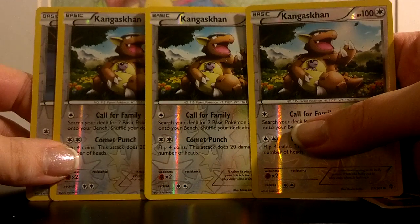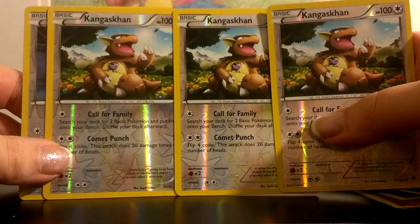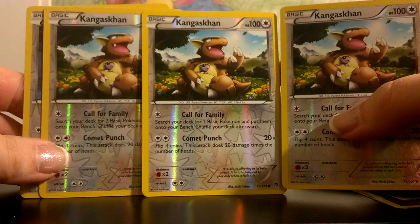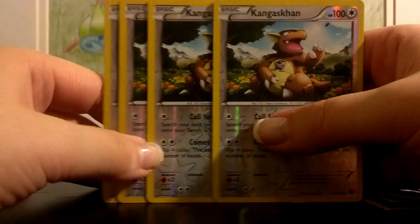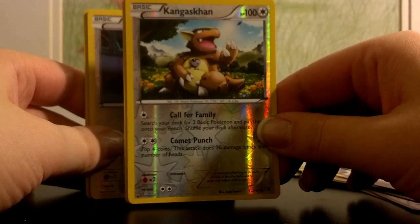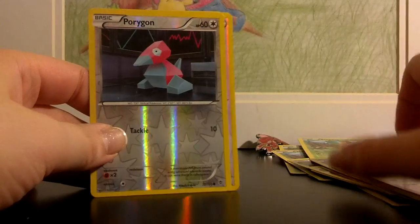Kangaskhan, and there are three of those. His Comet Punch is really not that bad for a starting Pokemon — he's at 100 HP for a basic. For Comet Punch, just two of any energy lets you flip four coins; for every heads you get you do 20 damage. So you can do from zero to 80 damage with just two colorless. This is really the card you want to start with, either Kangaskhan or Tropius. I would lean toward Kangaskhan if I could.